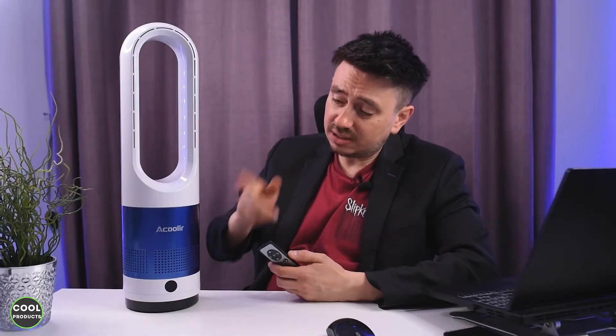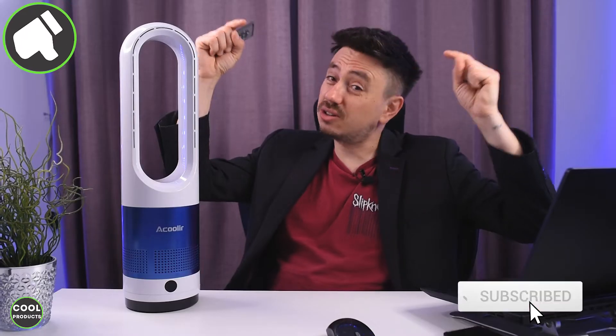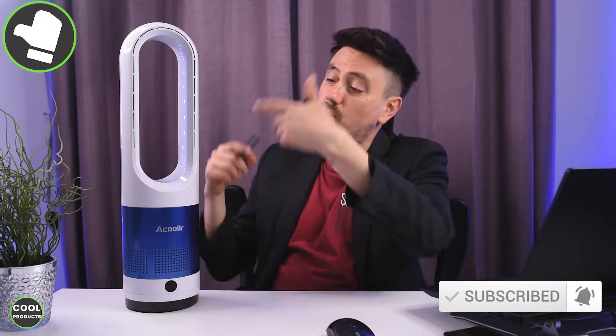In this video I'm going to make a review of this bladeless fan — the brand is Acoolir. It comes with a remote control, so make sure you stick around till the end to see all the functions. I would really appreciate it if you would subscribe to my channel.